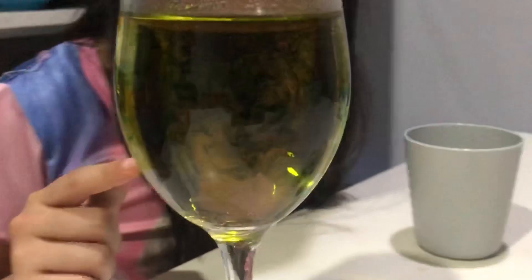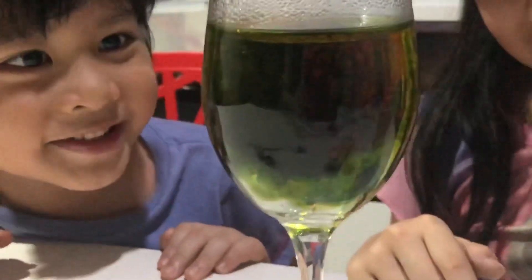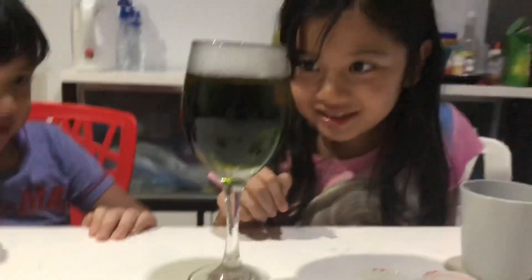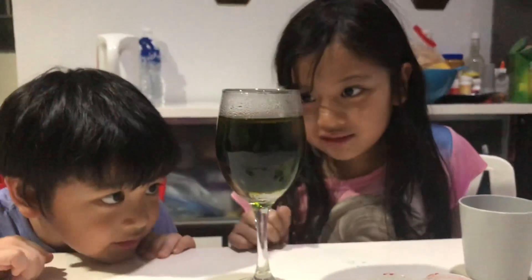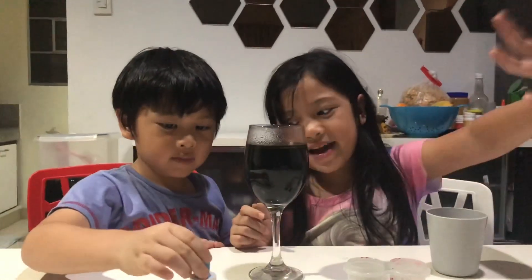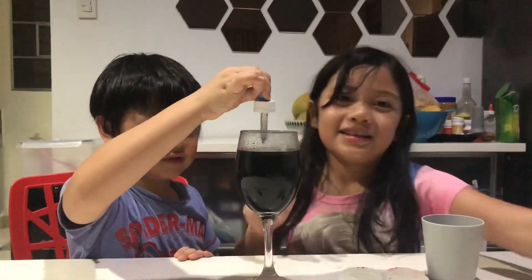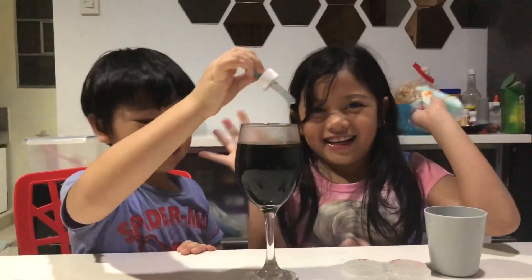It's doing it faster, Mommy. It's more faster, guys. And it's covering the whole surface. We only have a little oil, but still, this is so cool. It's becoming dark already. Enjoy that. Bye-bye! Hope you enjoyed that video. Bye!